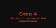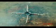Step 4 - Dial connect to the transformer: connect AC into the transformer like this. This is the positive wire and negative wire.